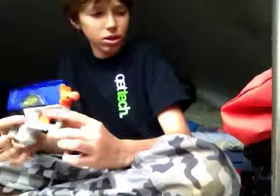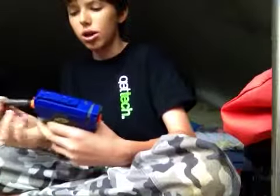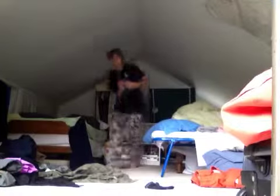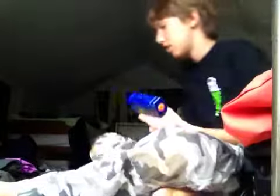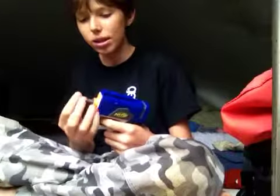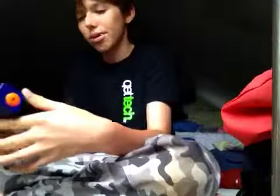It comes with three darts. I'm probably going to get the Elite version — it doesn't perform any differently, it's just a different color scheme with different darts. It's meant for Whistler darts. I don't recommend Elite darts for this weapon — I recommend something like Suction or Whistler darts. That's been the review of the Nerf Reflex IX-1. Thanks for watching.